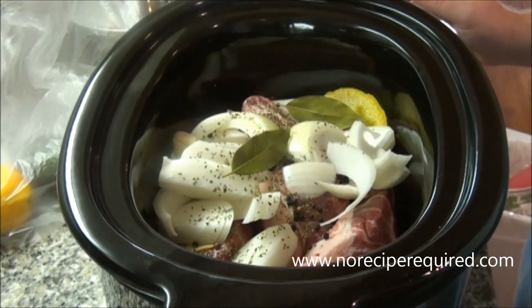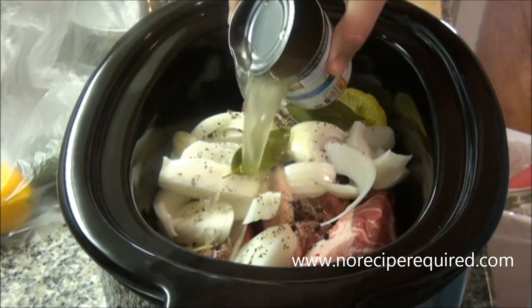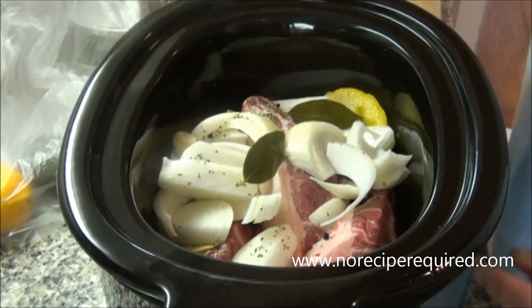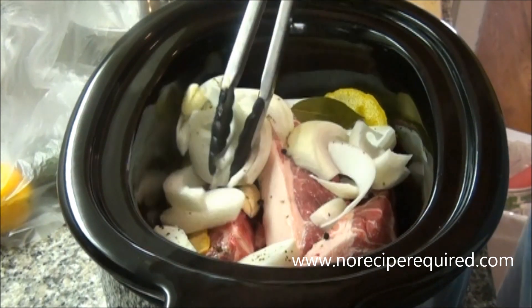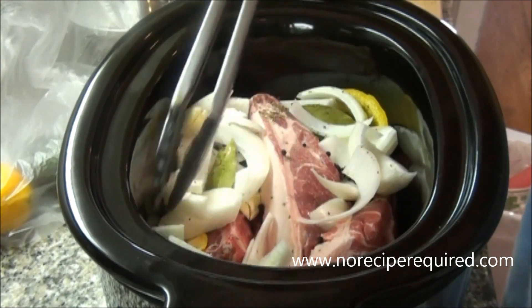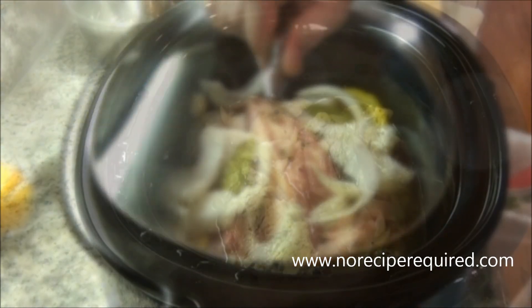And then I'm also going to hit it with a little cumin. I'm going to pour a little bit of chicken stock in there — just one can — just to keep the moisture up. And really this is it. I've got my slow cooker set for about four hours, it's probably going to take about all that time. I'm going to cover it up and forget about it.